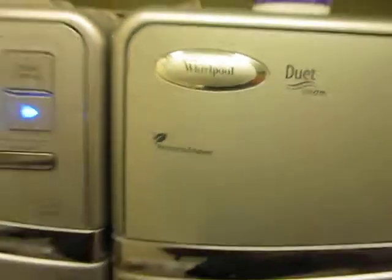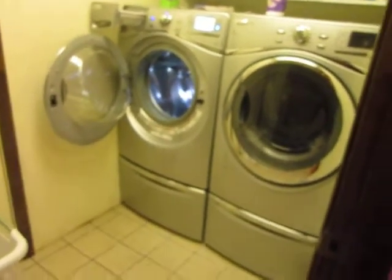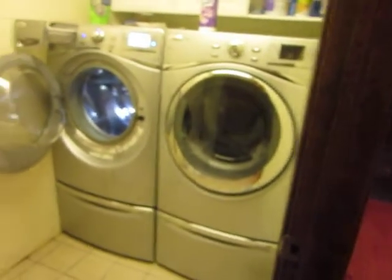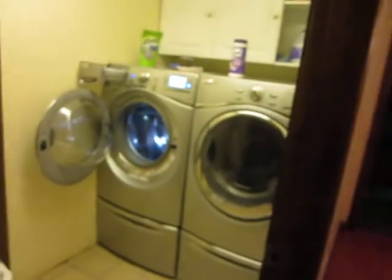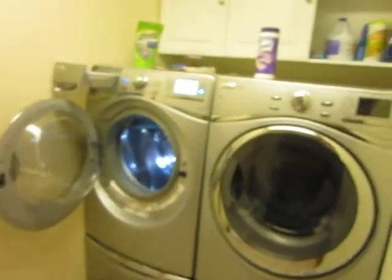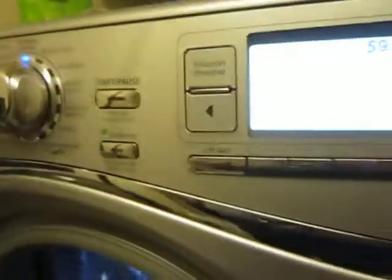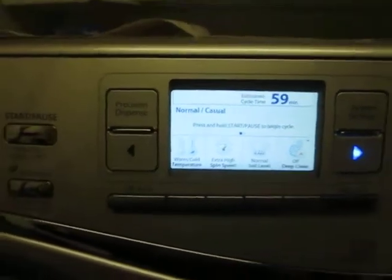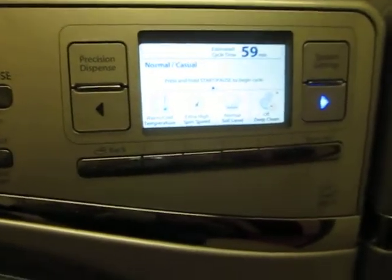Hi, this is Gemma MomSpotted, and I am here to tell you about the Whirlpool Duet Steam combo front loader washer and dryer set. As you can see, I have this set in silver. My laundry room is on the second floor, so it's a little on the small side. Behind me is where all my sorting takes place. Today I want to tell you about my favorite feature on this washer and dryer set that I've never seen before, and it's saving me a ton of money already.